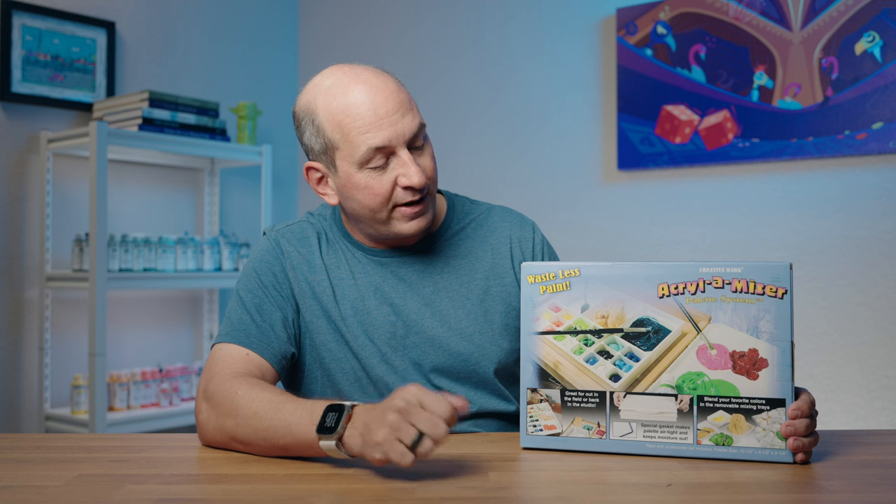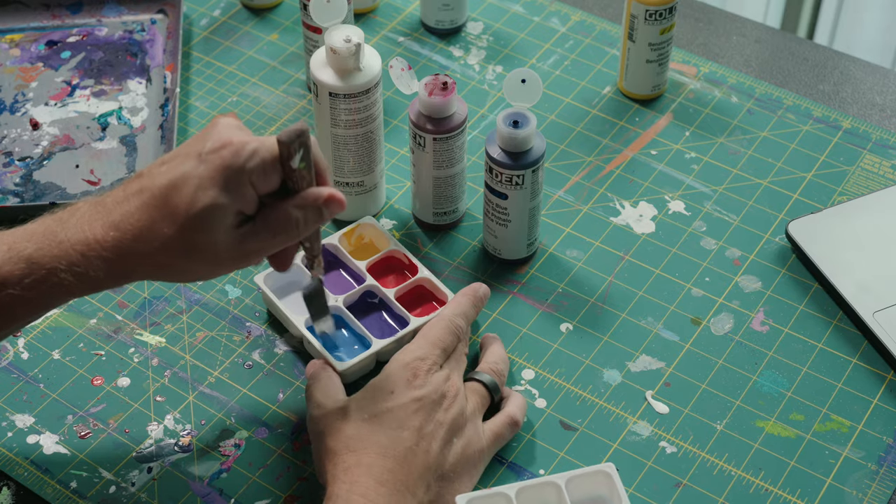What I found is called the Acrylamizer, by a company called Creative Mark. It's just the best way to store your paints — it really allows me to maintain my paints for several days, even weeks at a time.